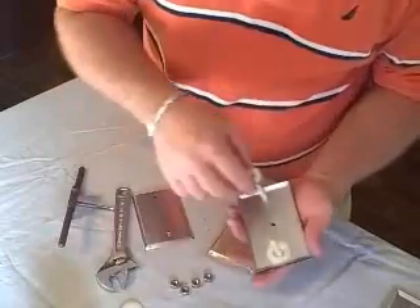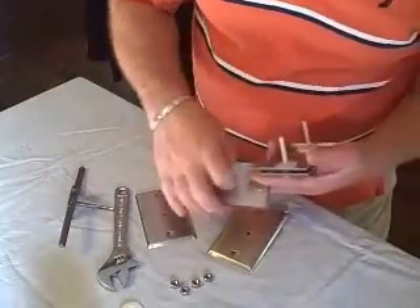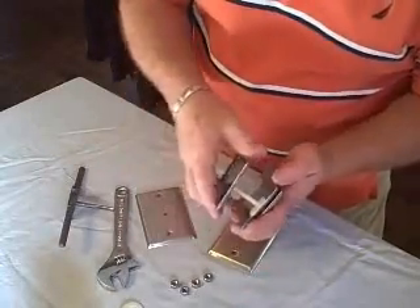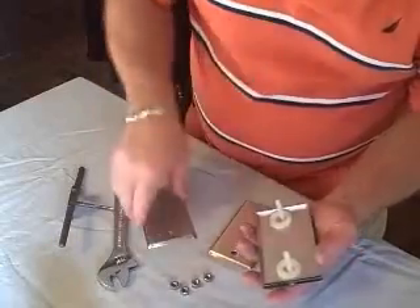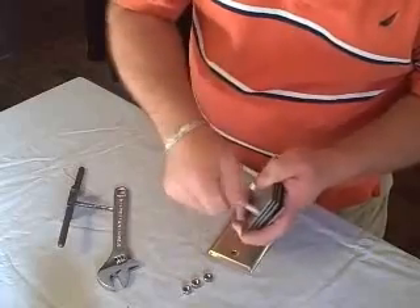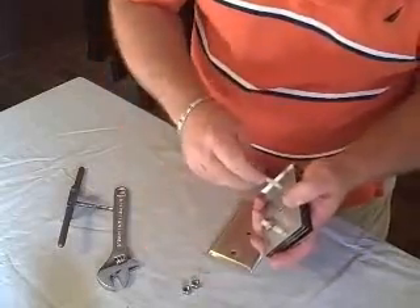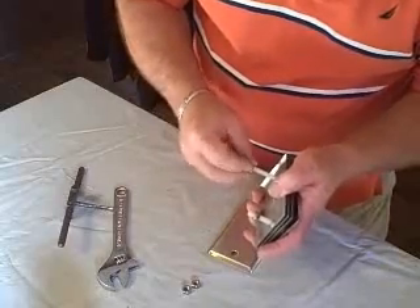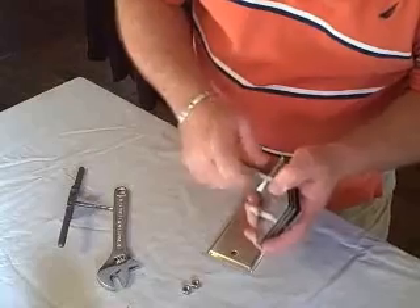Now we put a plastic washer on as a spacer. The one without the hole goes next — so two with a hole, one without the hole. Then we put another plastic washer on, and then these two over here, bolt it on like this.